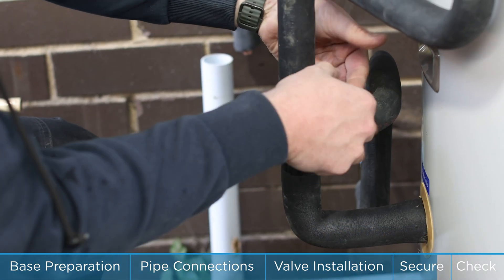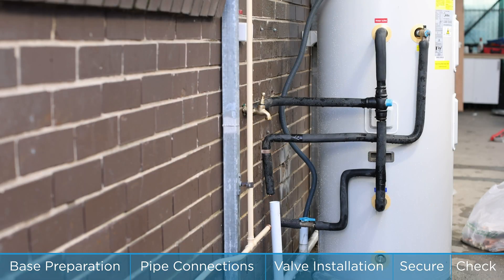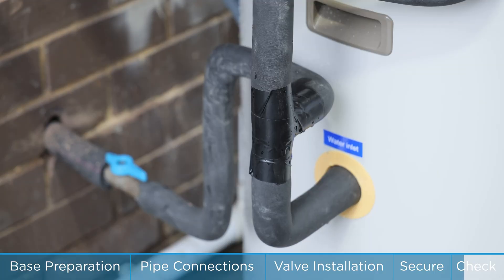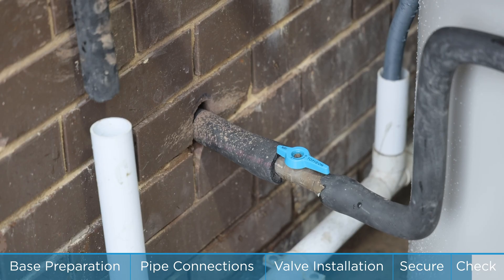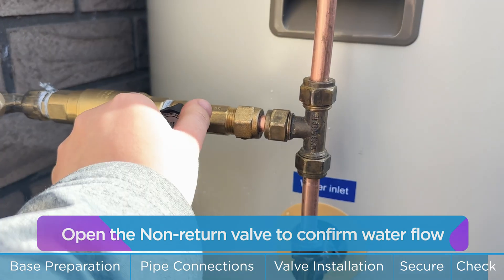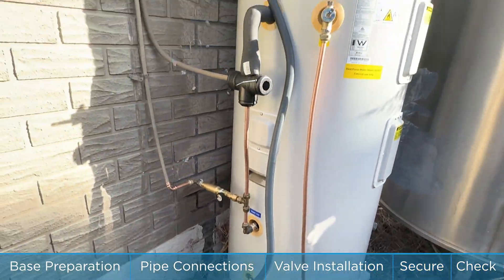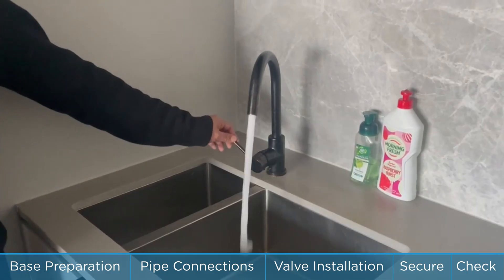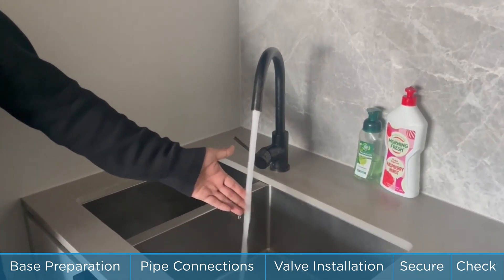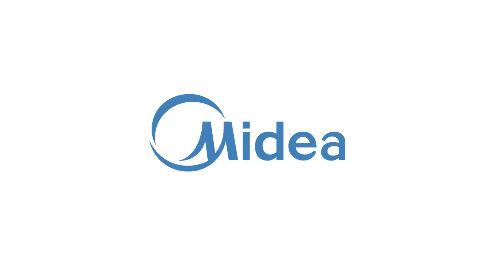Select and fix the condensate pipe. Open the condensate pipe. Open the non-return valve to confirm water flow.